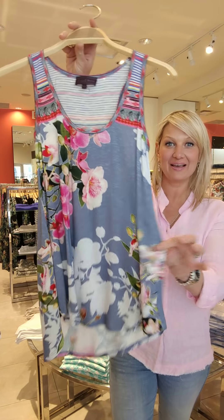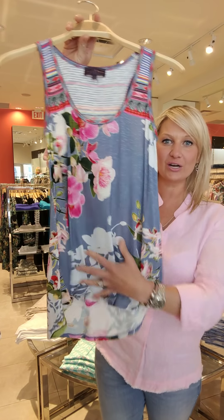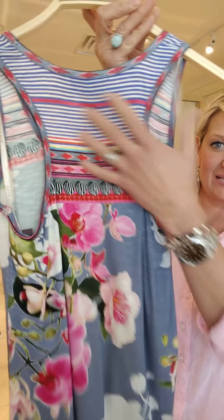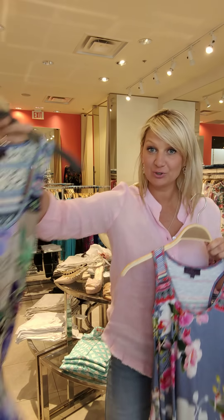I'm going to start by showing you this beautiful tank from Halle Bob. Viscose — gorgeous fabric and print. You can see the beautiful little details there. I love the way they did the stripe. This is a great top to wear; you can wear it casual with white jeans or blue jeans.